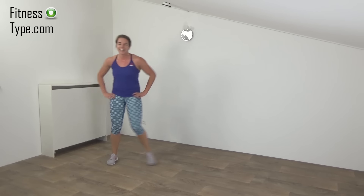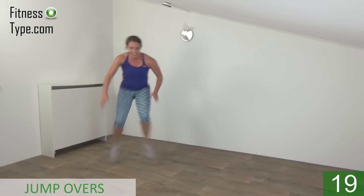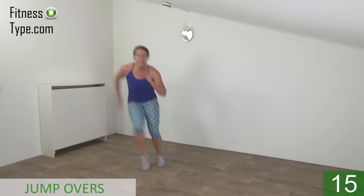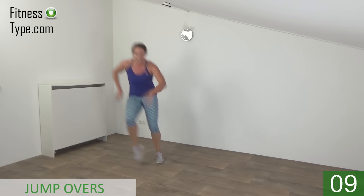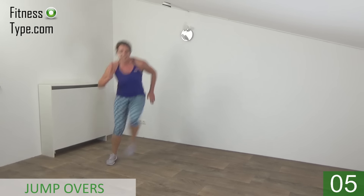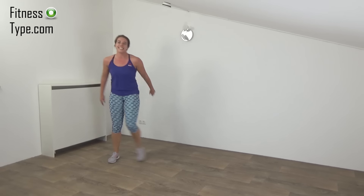10 seconds rest. Going to repeat this one one more time — then you're done. Get ready and start. Jump and tap. Take your arms with you. Lift your knees up. Halfway. And the last one. And that's it.